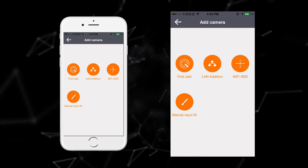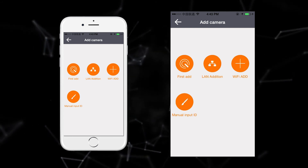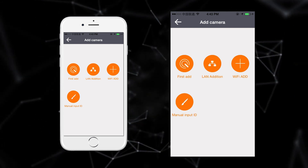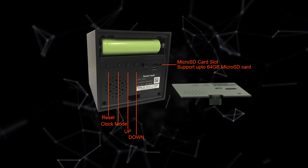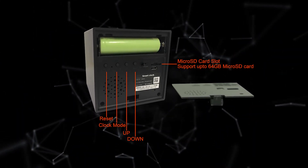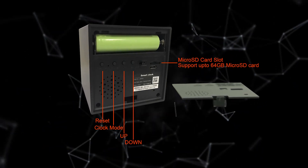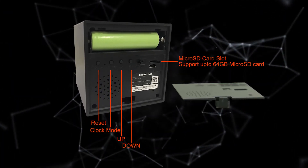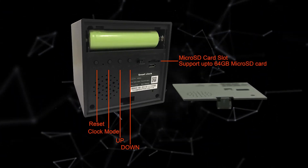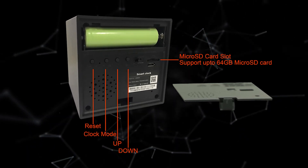If you want to add another user to the device, find the device in the app, click edit, and follow the procedure. For clock settings, you can set up to three alarms. Press the mode button to enter clock mode, press and hold the up button to set the alarm time using the up and down buttons. Press and hold the down button to cancel an alarm.